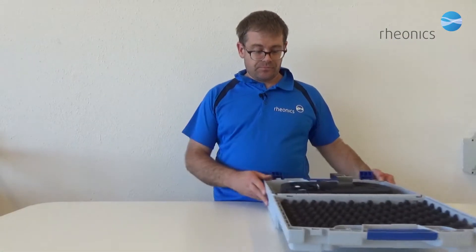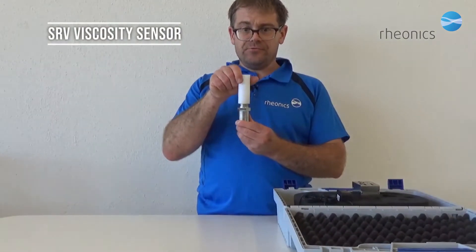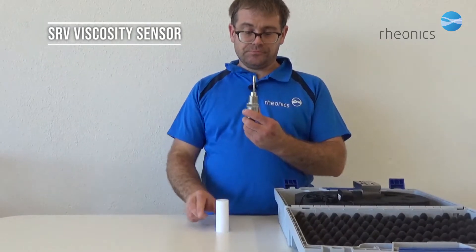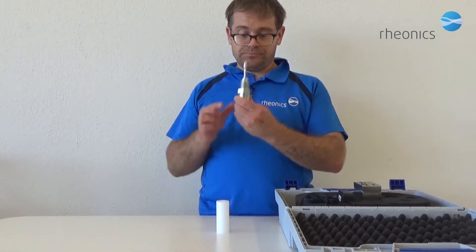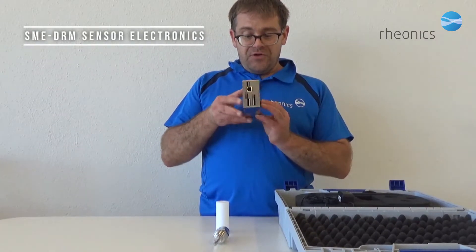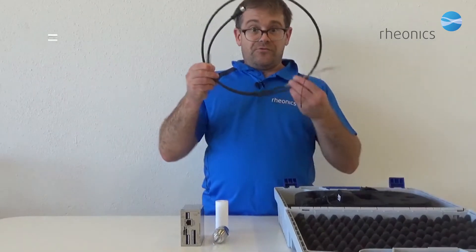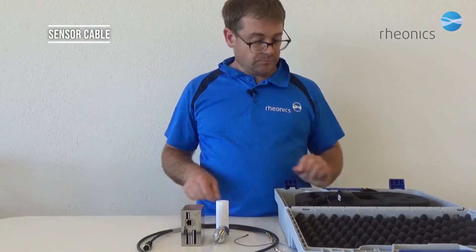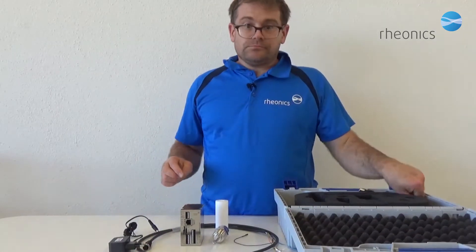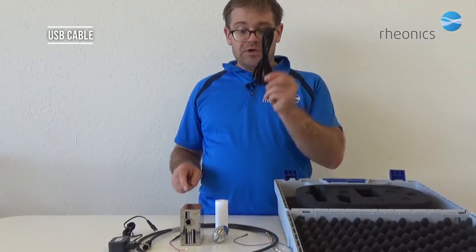Let's unpack. Here we have the SRV viscosity sensor. Let's remove the protective cap and we see the sensor tip. The sensor electronics in the DRM housing, the sensor cable, 24-volt power supply, short power cable, and the USB cable.